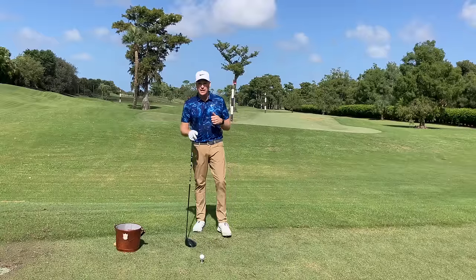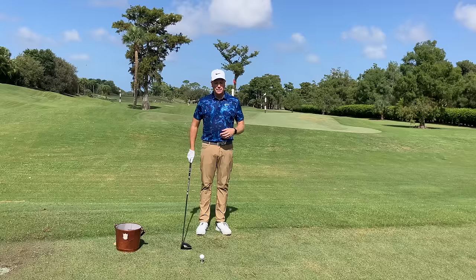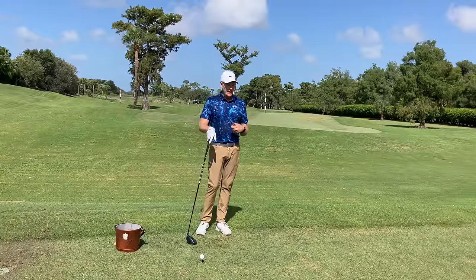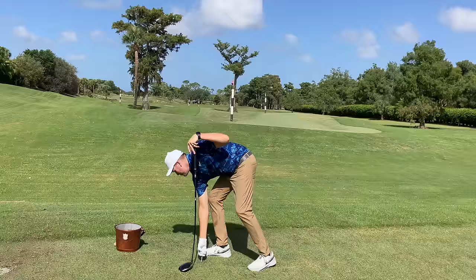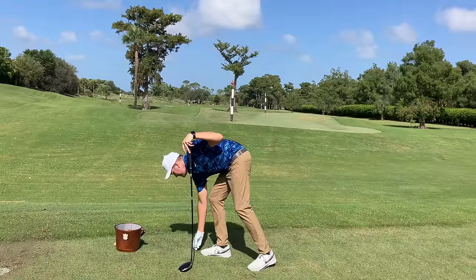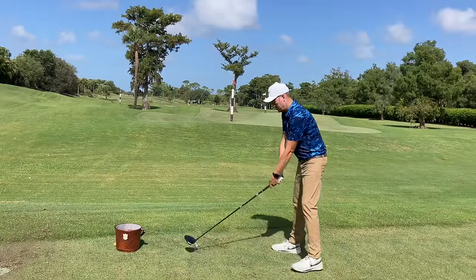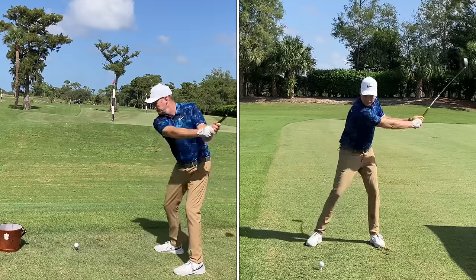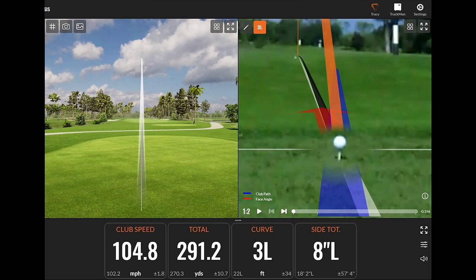Here it is — we're going to put everything together. Get some center-face contact, work on going faster for the distance, and I'll give a couple of rehearsal swings working on delivering the back of my right hand to the center of the fairway — club face follows. Hit it somewhere near the center of the club face with some speed, and I should drive it farther and straighter. And that was definitely farther and straighter. Now you know how to hit the driver farther and straighter.